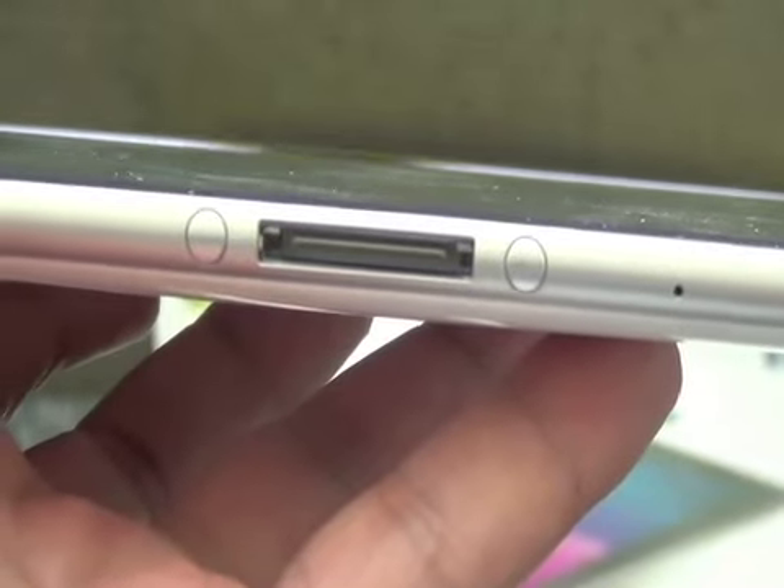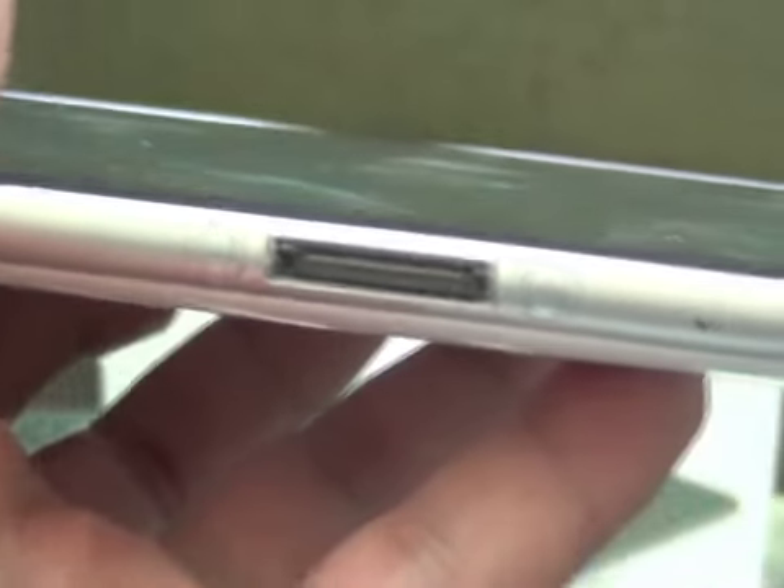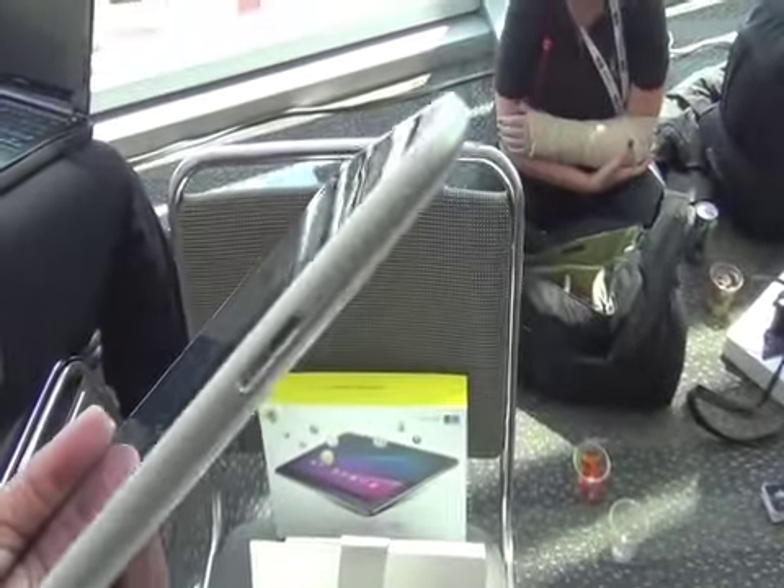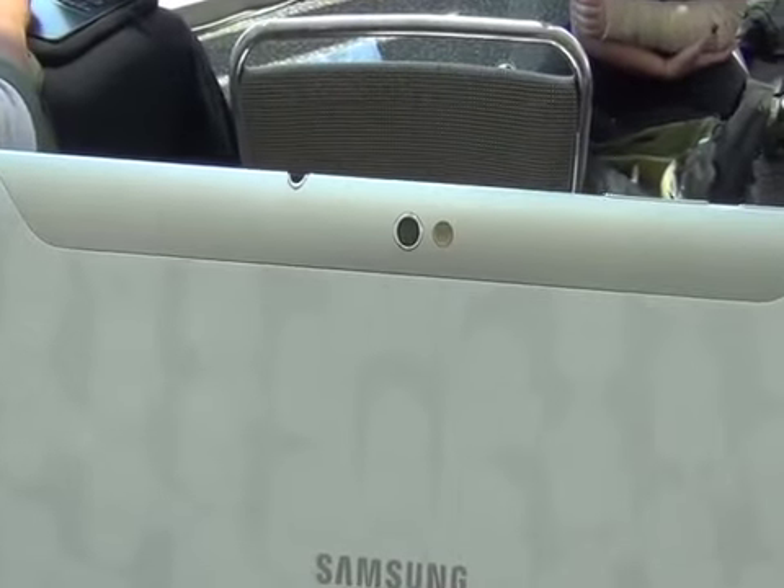So if you have the HDMI cord and things like that, it should work if you upgrade. Now this is a Wi-Fi only version — we're going to get MiFis tomorrow from Verizon on 4G LTE to try it out online. If you're in the market for a Wi-Fi only tablet, there's definitely big-time competition from Motorola with the Samsung Galaxy Tab 10.1.